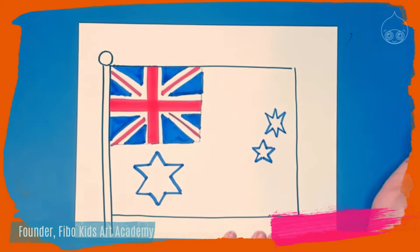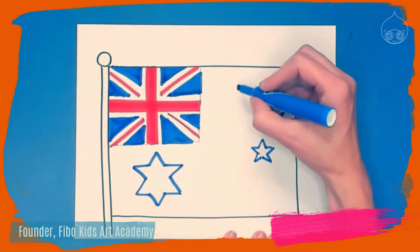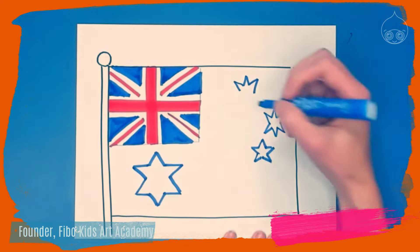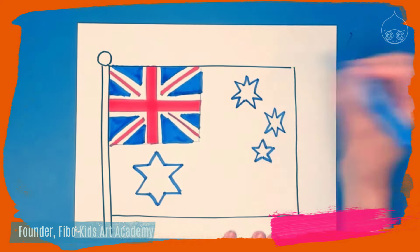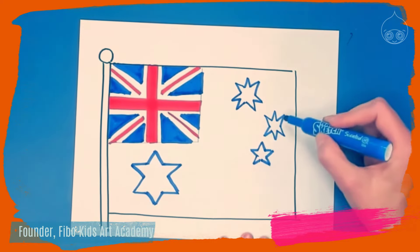As we draw these stars they should be getting slightly bigger each time. Going up towards the top, this is going to be a seven-pointed star — a crown on top with three points. The difference is the bottom is going to have four points: two on the bottom left and two on the bottom right. So now we have stars with five points, six points, and seven points.